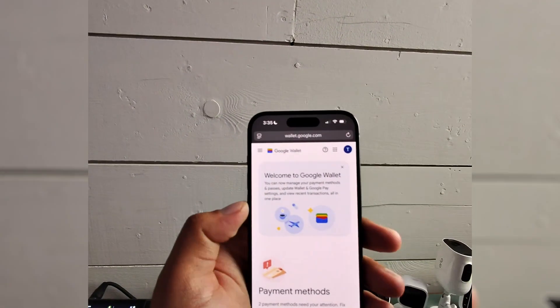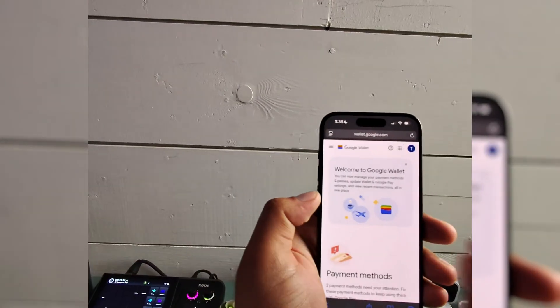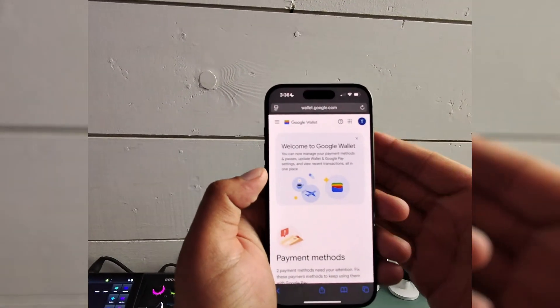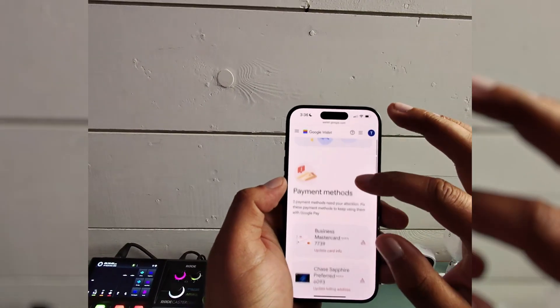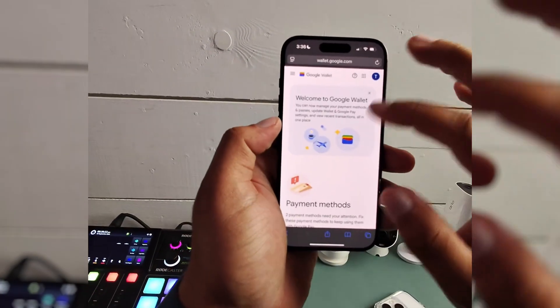I want to walk you through how to remove payment methods or cards from your Google Wallet. I read that there was an app somewhere, but I'm using an iPhone and wasn't able to find it. So I'm at wallet.google.com, and from here I had to go through a verification process to ensure it was me.